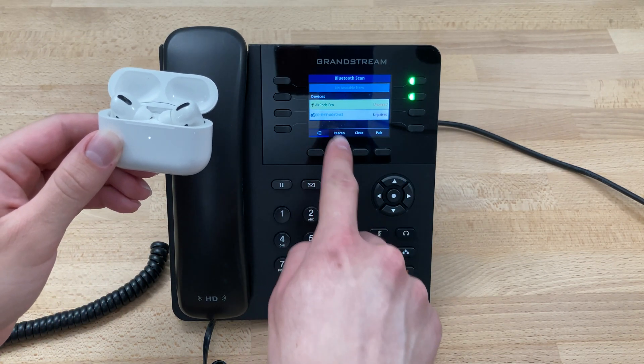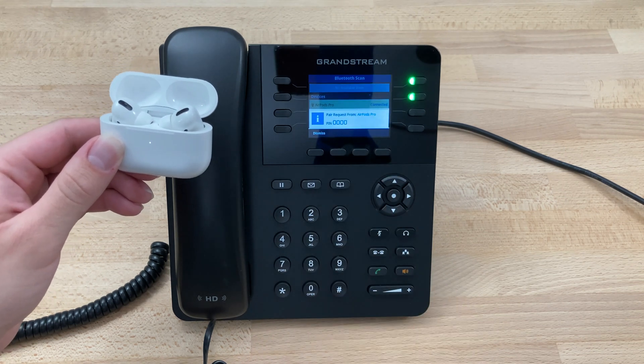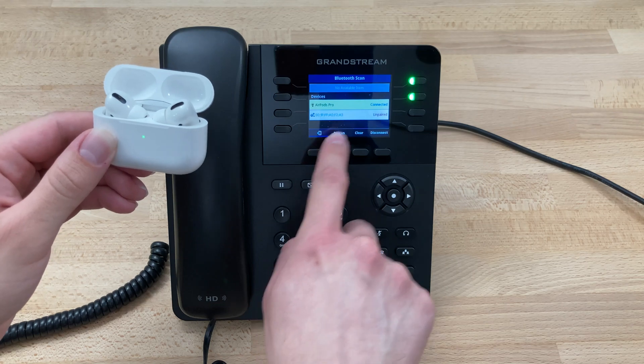It'll pick up the AirPod Pros right here and we'll press pair. It'll start pairing, it'll put this pin on the screen, you can dismiss this message.